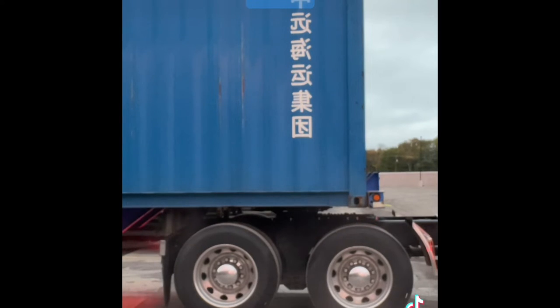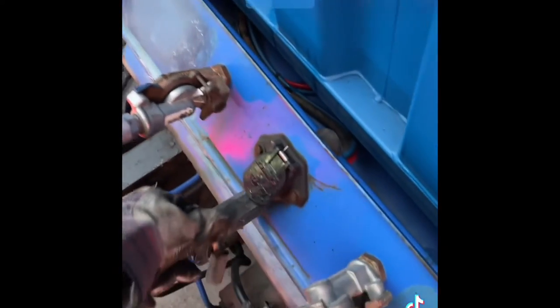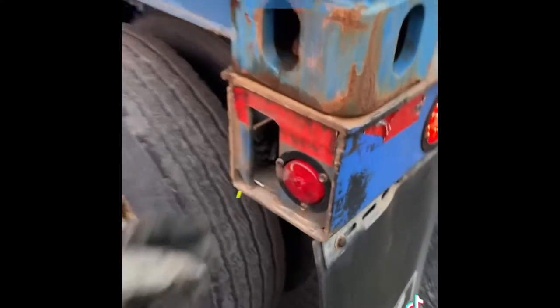Just be safe out there. Let's go. One light out — let's fix that. There you go.